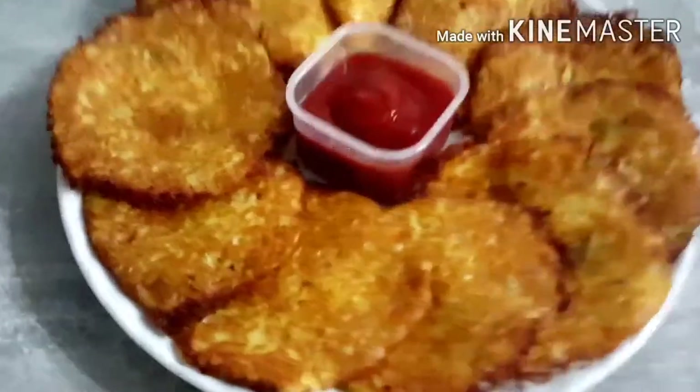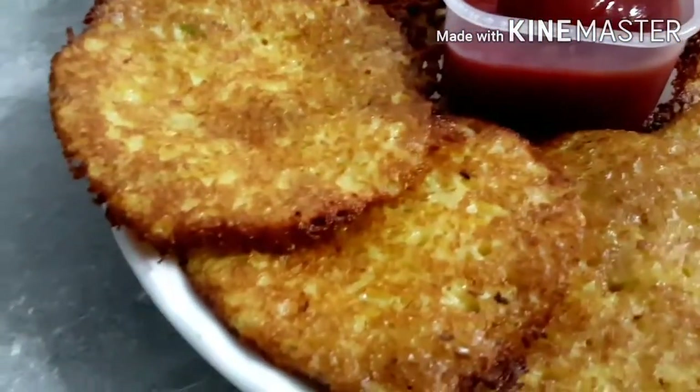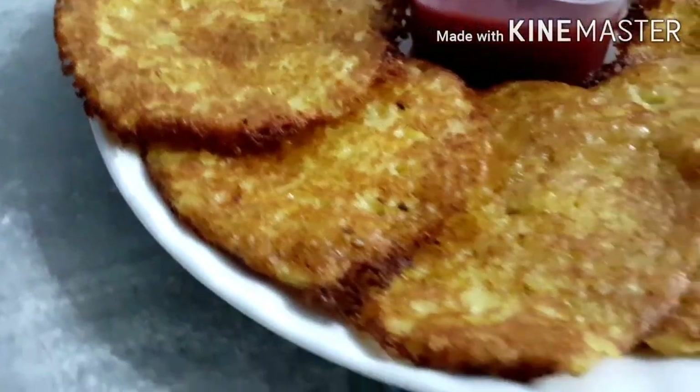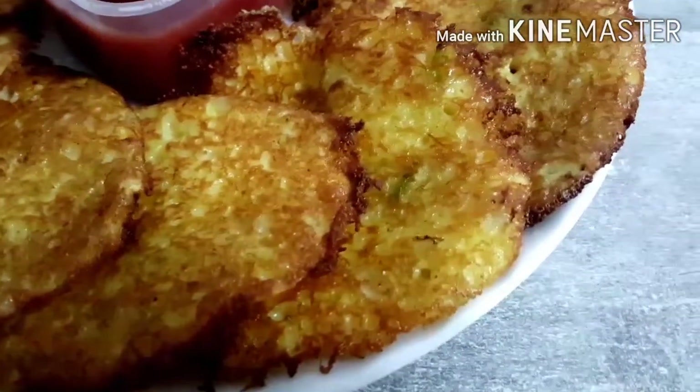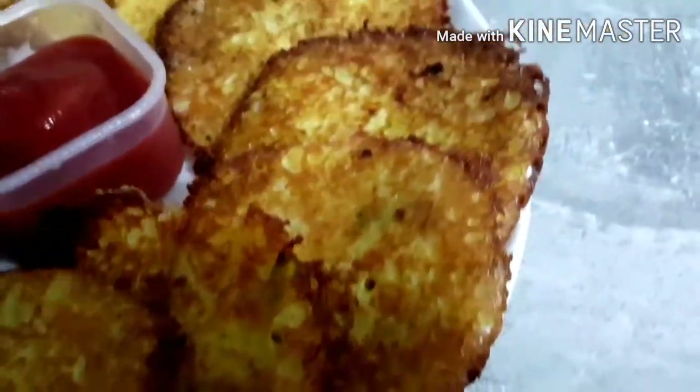In this kitchen dish, we will make a potato pancake. This is very easy and delicious. You can also eat it with ketchup.